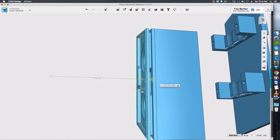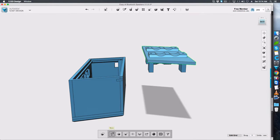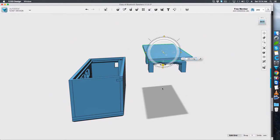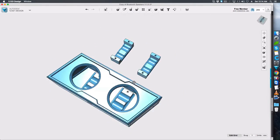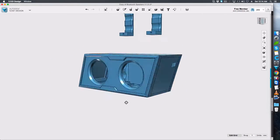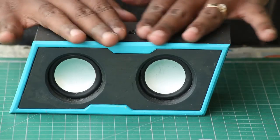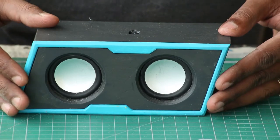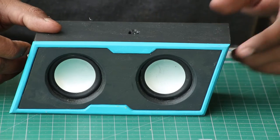This week we are going to build this Bluetooth speaker. It has two 3W speakers and it is powered by a Bluetooth receiver. I am going to show you how to construct this. This is a 3D printed model and I finished it well to give it a professional look. If you would like to see how I did this, please check out the link by clicking on the top right corner.